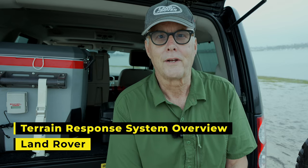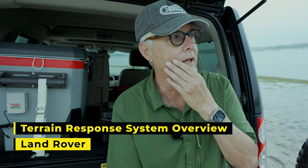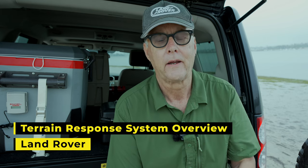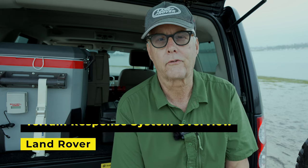Hey, it's Jeffrey Douglas, SD Rover. Today I'm out in San Diego in Mission Bay, and I wanted to talk a little bit about the Land Rover Terrain Response System.